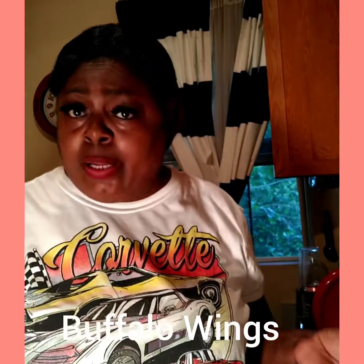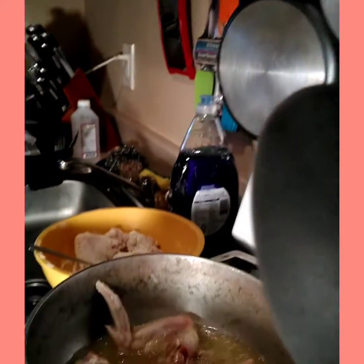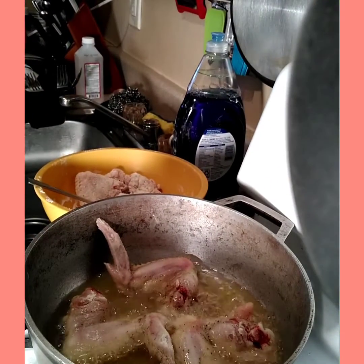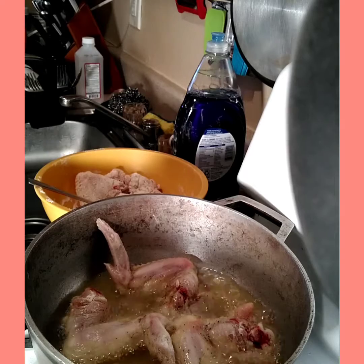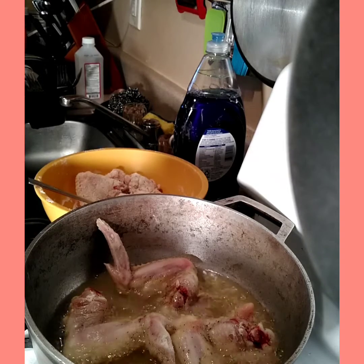I'm sure everybody knows how to make buffalo wings, so I'm basically going to be showing you how I do mine. I have some wings already cooking in the back here, on a medium to high heat. I did not crowd the pan,